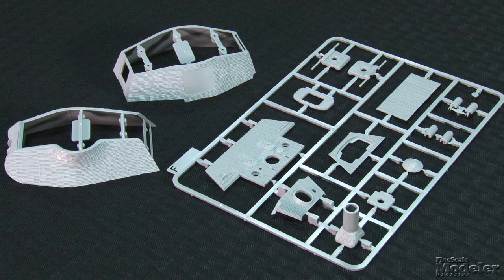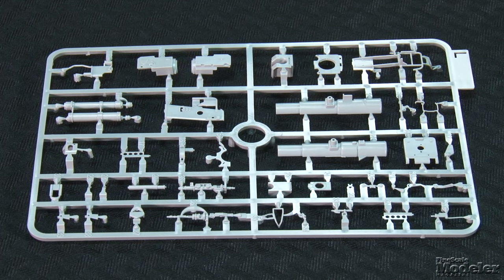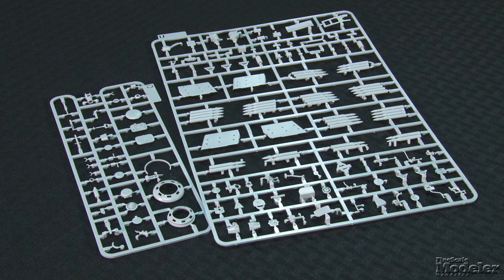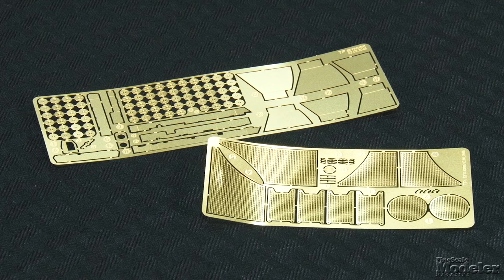Nicely molded Zimmerit extends to more body parts and the turret. The main gun is mostly molded as a single piece with separate parts for the muzzle brake and mantlet. Inside the turret, the gun's breech, ammunition handling, recoil mechanism, and sight are included. Other turret details include seats, rotation equipment, coaxial machine gun, ventilators, and more. Clear parts supply periscopes and light lenses. The engine grills are photo-etched brass, and many fit into plastic frames. The same material provides brackets for equipment and ammunition, and the aft end of the rounds.